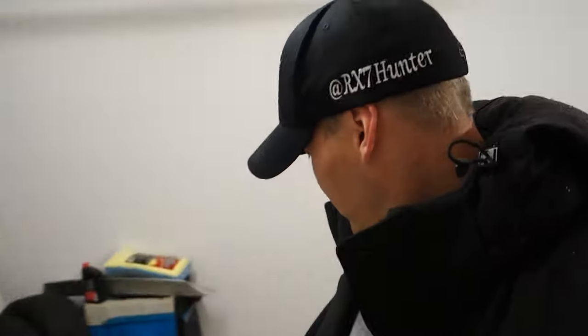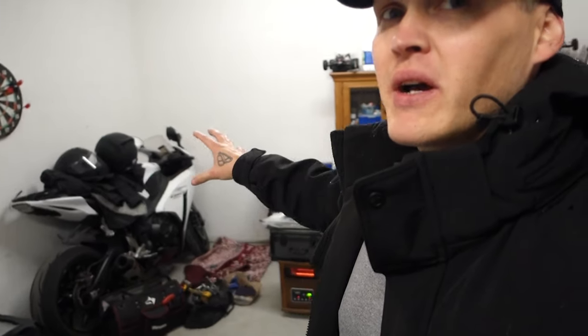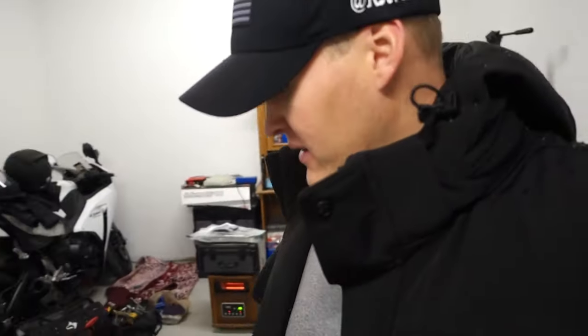All right guys, we're in the shop. Weather's kind of taking a turn for the worse so we're having some bad weather outside right now. I'm not gonna let it stop me. I'm going to get some stuff moved around in the garage and I need to protect my bike and some of the RC stuff, things like that, but still gonna get this stuff painted.